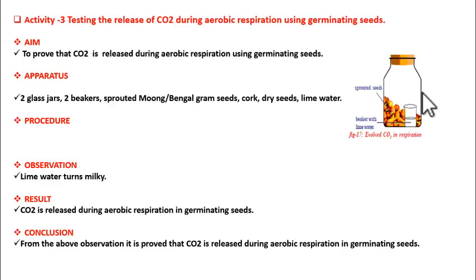Now how to do the experiment — it is very simple. Take the glass jars and add sprouted seeds into one jar and dry seeds into another jar. Next, take lime water into the beakers and insert them as shown in the figure into both the jars. Then seal the glass jars with cork and keep these setups undisturbed for two days.